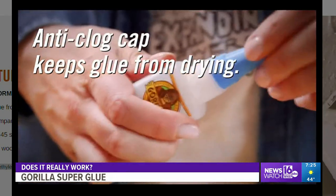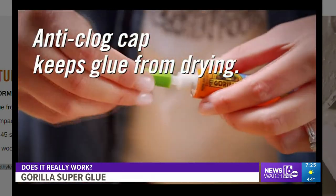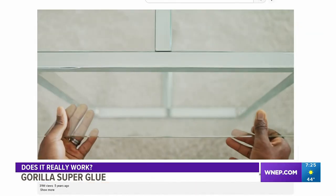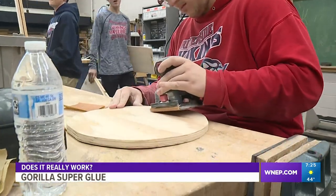It also comes with an anti-clog cap that has a metal pin inside, ensuring airtight seals for maximum reusability. It's Gorilla tough every time — but does it really work? To find out, we've come to Riverside High School in Taylor.